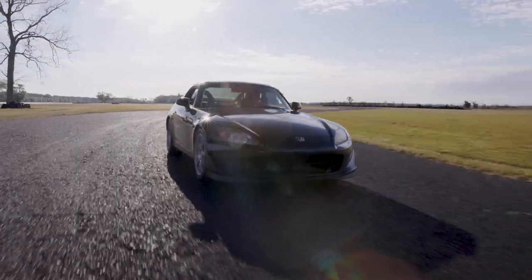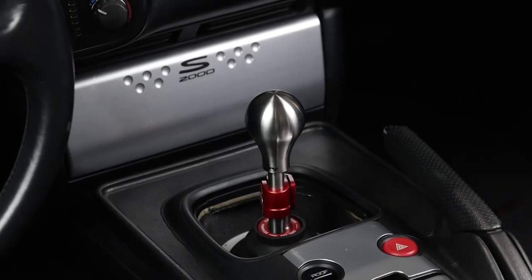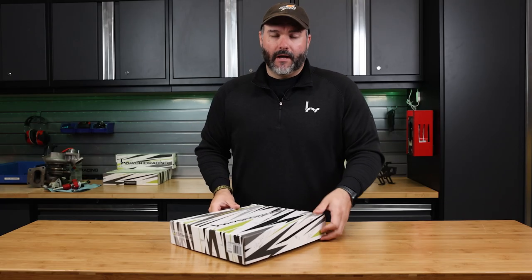The S2000 is so important to us, we set out to design a shifter that enhances all aspects of the driving experience. Let's check out what's in the box.